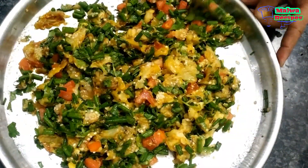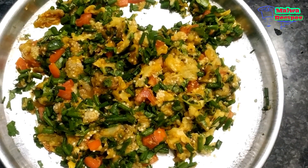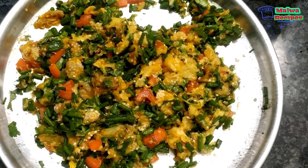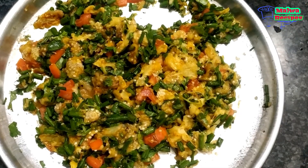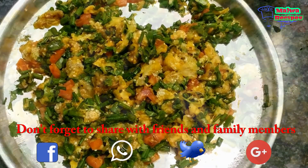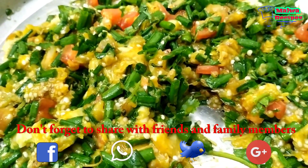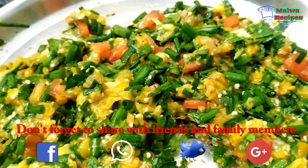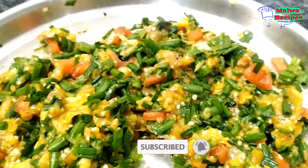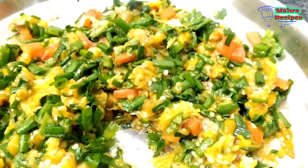Finally, our food is ready. You will eat it with roti. If you have not seen our makka roti, you can see it at the top of the card. Please tell us about this recipe. Don't forget to like and share it. If you haven't subscribed yet, don't forget to subscribe to our channel and share it with your friends. Happy Cooking!